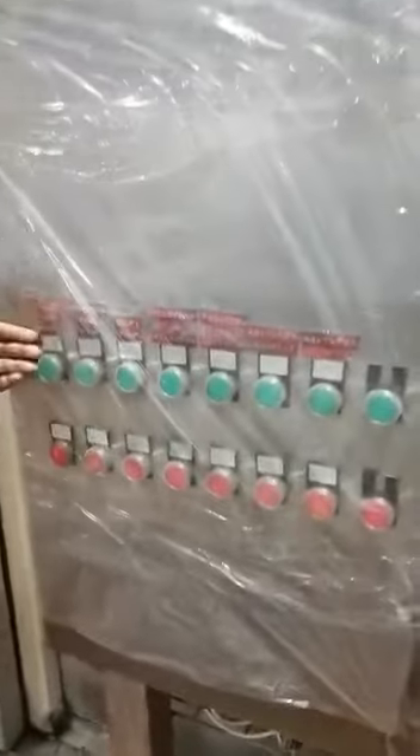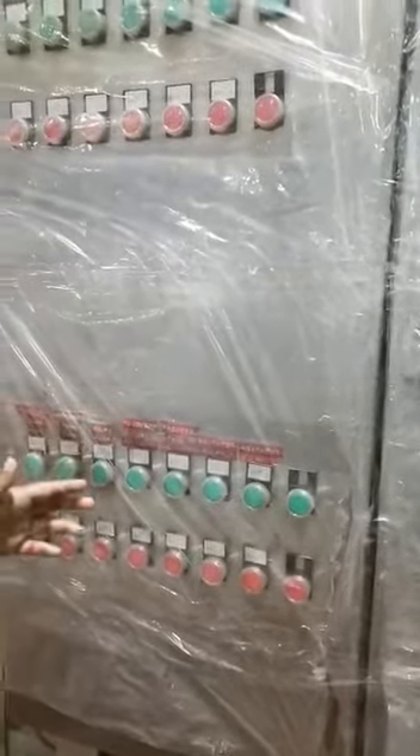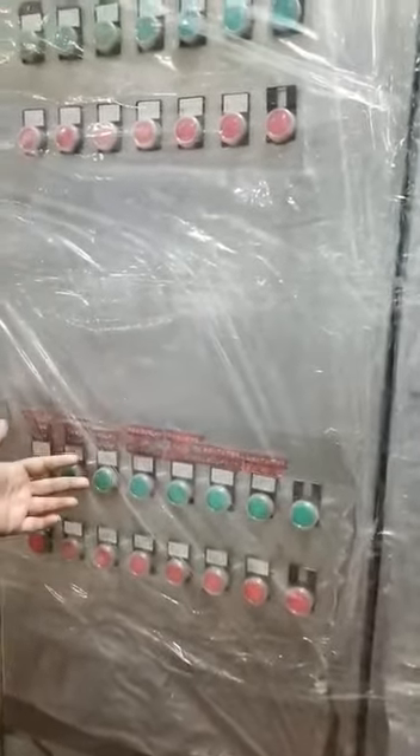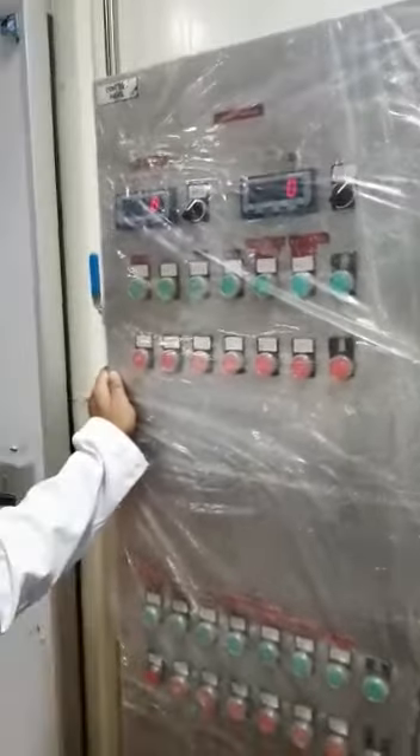This is for the kulfi tank and the melting tank. About the agitator and the pump — all things will begin to operate from here. This is the control panel of the mixing department. It's the main control panel.